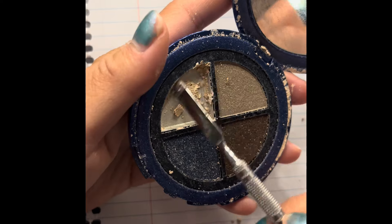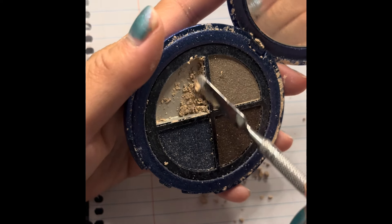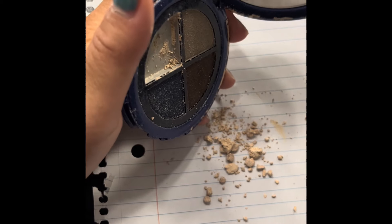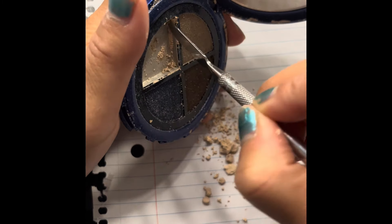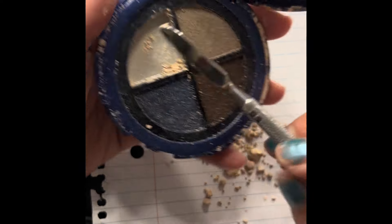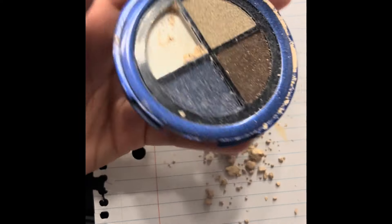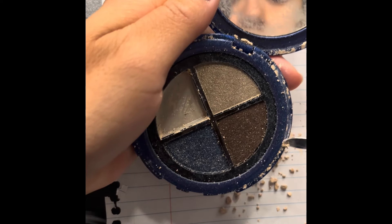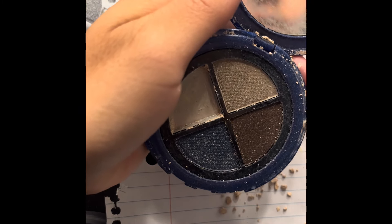Oh gosh, I believe this is like my first time doing this on video, so hopefully you guys can see what I'm doing. Another reason I wanted to repress it is because this is the only shade I'm using from this palette, since it's in my Día de los Muertos — Day of the Dead — panning project. So hopefully I get everything cleaned up too.